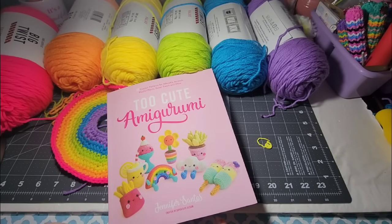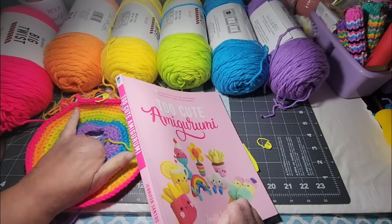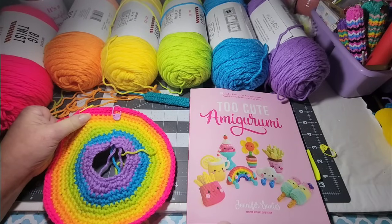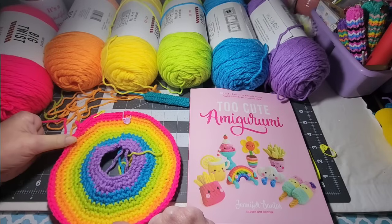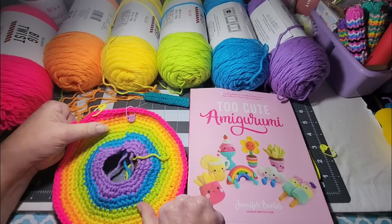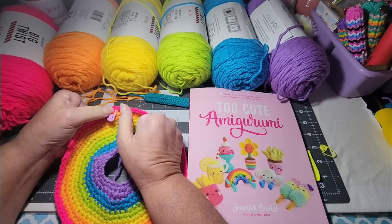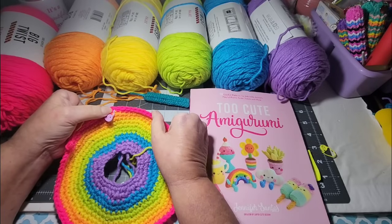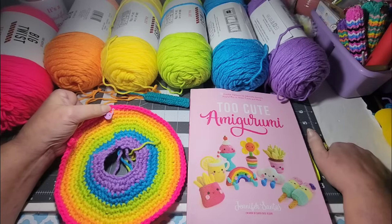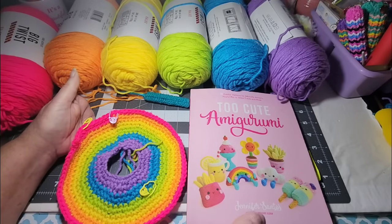Thanks for joining me at my desk today. I'm still working on this project — I fixed the problem I had. I had joined my work, ended a row, and went on with the orange for a little too long before changing colors. When I looked back, I was able to find my place where I should have stopped, and I counted six, but I had an extra stitch marker in a random place that I shouldn't have.